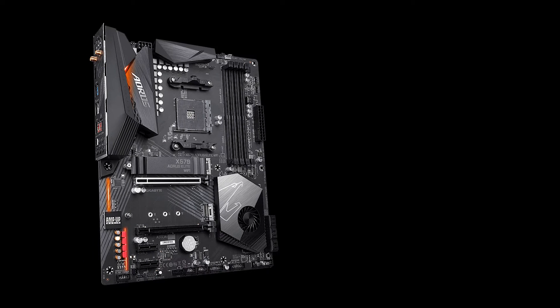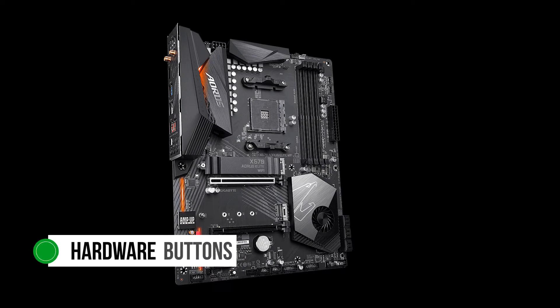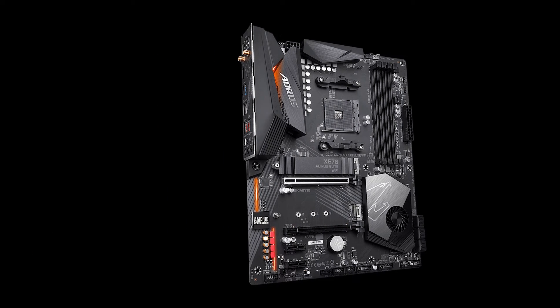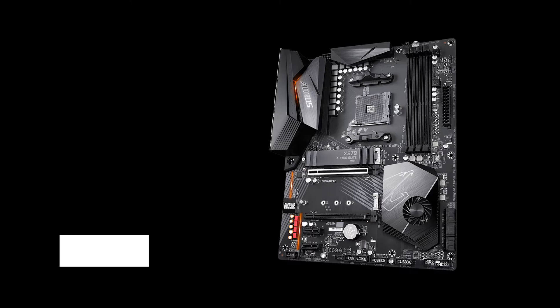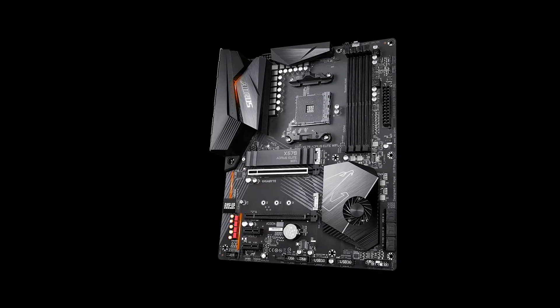The board is not just a looker in terms of design — it's also highly functional. For example, you get access to hardware buttons for power and reset. The on-off button is a bit wobbly and might be the only part of the motherboard that feels cheap, but that's barely an issue, to be fair. The board is quite durable, as it features a durable PCIe armor, meaning the full-length slot is protected by metal shielding.